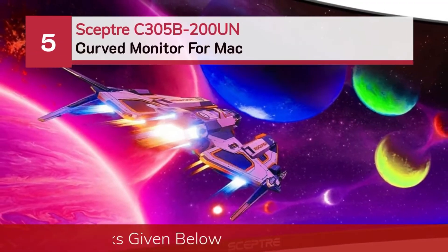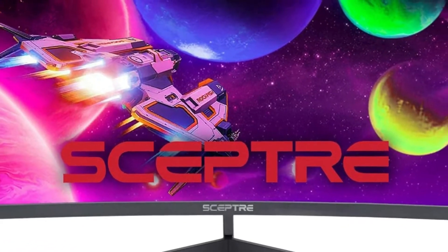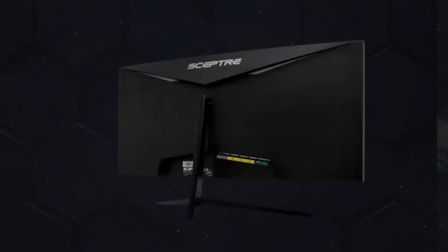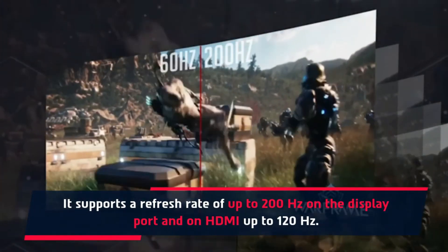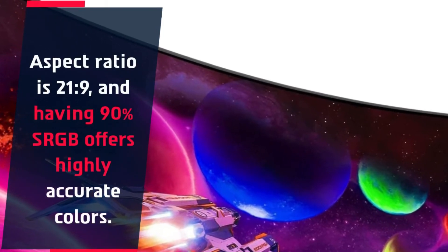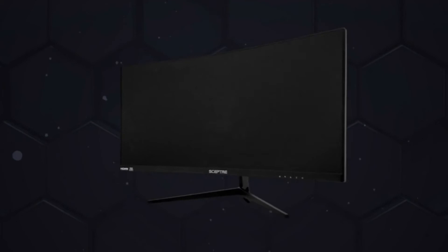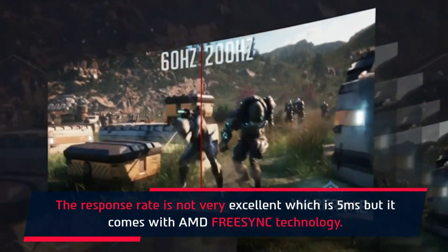Number 5: Sceptre C305W1920RN Curved Monitor for Mac. Sceptre is another one of the best curved gaming monitors. It supports a refresh rate of up to 200Hz on DisplayPort, and up to 120Hz on HDMI. The aspect ratio is 21:9, and with 90% sRGB it offers highly accurate colors. Available ports include HDMI and DisplayPort. The response rate is 5ms, and it comes with AMD FreeSync technology.